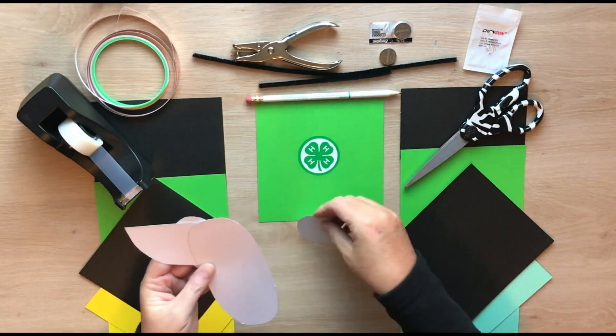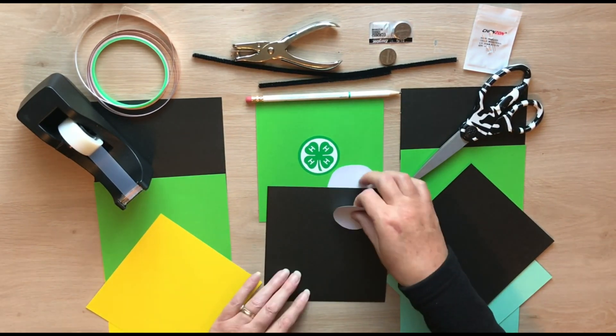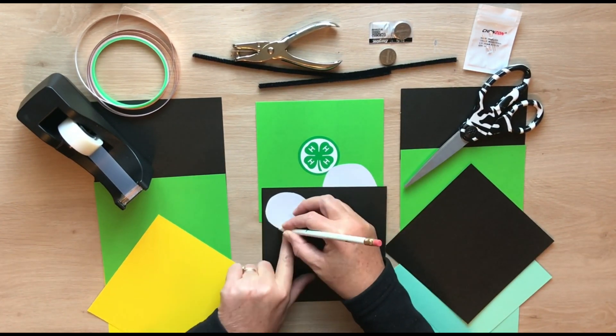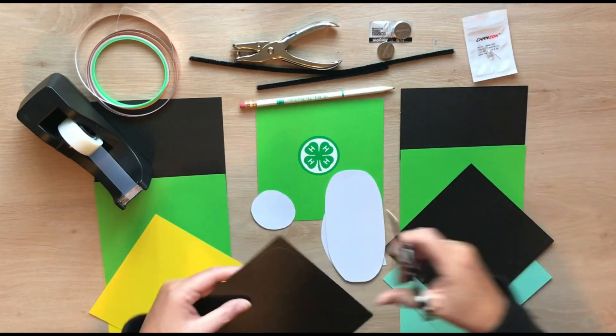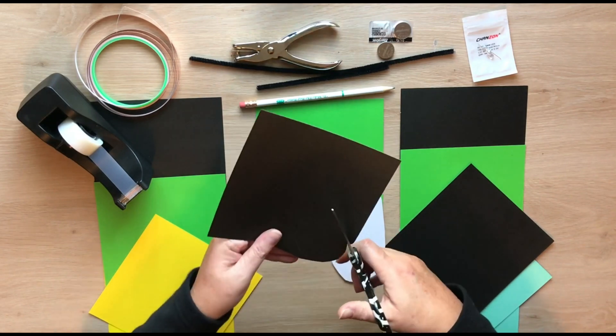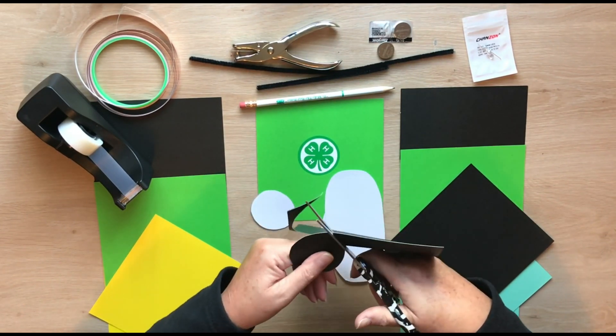We will start by tracing and cutting out the parts of our lightning bug. We will begin with the head. Lightning bugs are also called fireflies and are not actually flies at all — they are part of the beetle family.